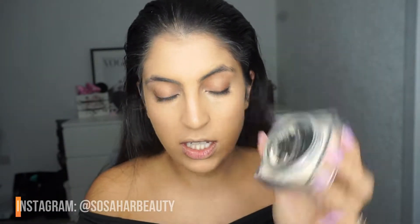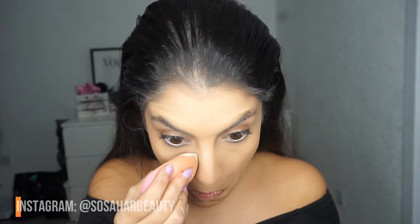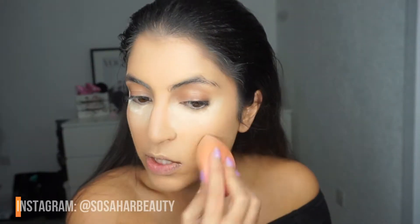This is the Huda Beauty Easy Bake — I'm obsessed with it. At first I wasn't sure, but I'm actually in love, same as with the foundation. It's one of those things you grow to love. The only Huda thing I fell in love with immediately was their liquid lipsticks. I'm going to dip my sponge in and pack it under my eyes, then dab whatever's left around my face.